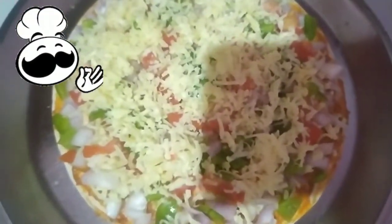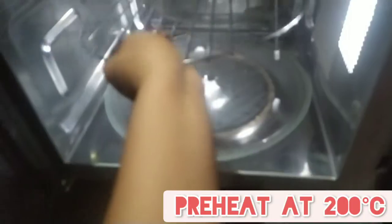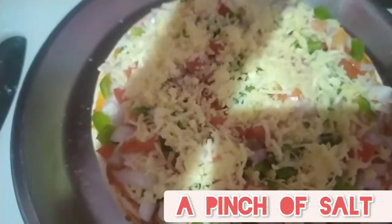Now it's our second layer of cheese — it's gonna be really cheesy! I'm gonna set my convection at 200 degrees Celsius. First we need to preheat it, so I've already taken my stand and it has started preheating. Now I'm spreading a pinch of salt and some chili flakes.